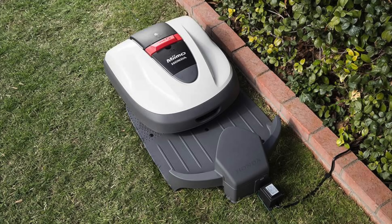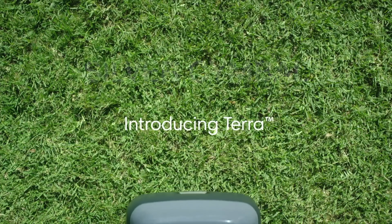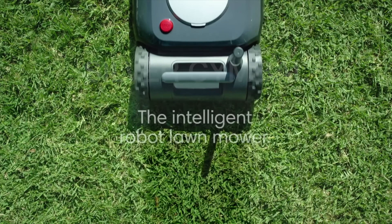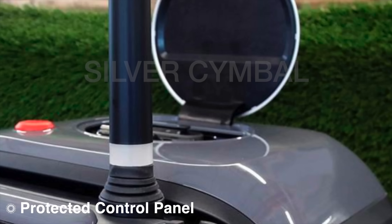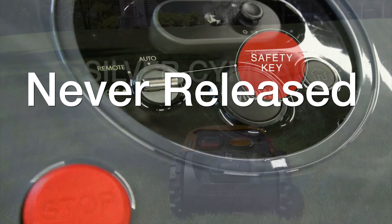You might be surprised to know that even Honda makes a robotic lawnmower, and very few people bought it — you just never see it out there. iRobot, who makes all the vacuum cleaners, announced a brand new robotic lawnmower called the Terra. It had some really advanced features, but unfortunately they were so advanced that it must have been impossible to make, because they've never been able to release it.